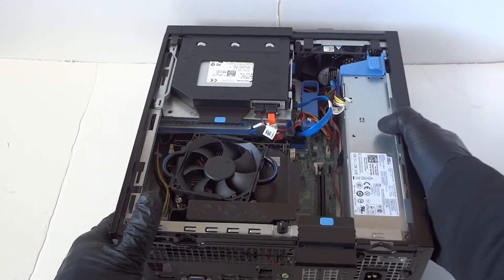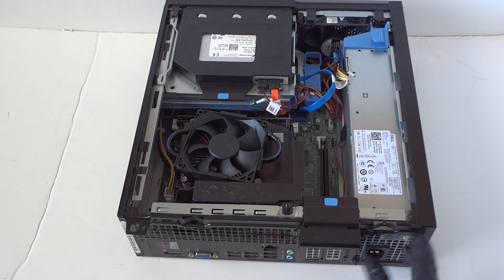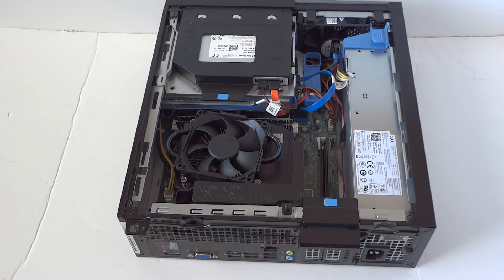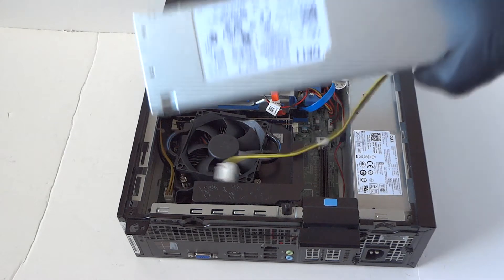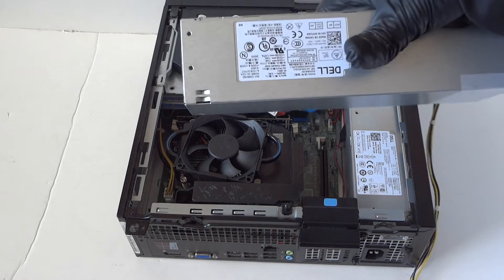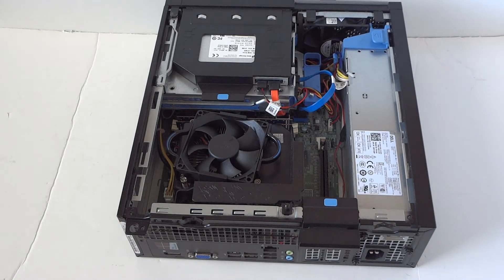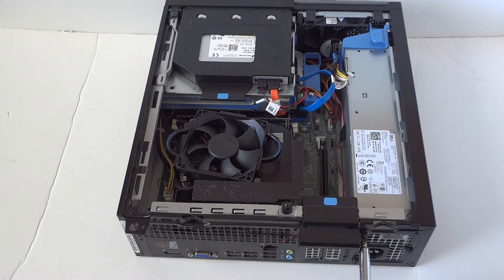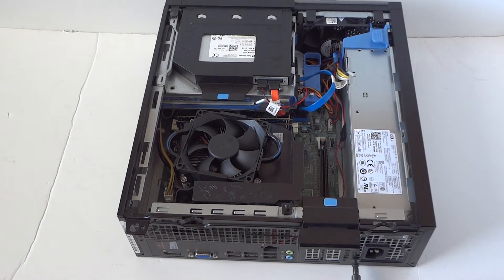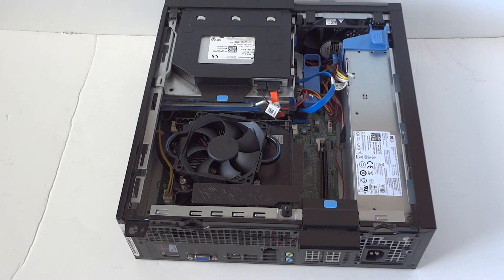There will be three screws in the back and you have to use a Phillips screwdriver. We're replacing it with the same power supply — this is a 255-watt Dell power supply for the Small Form Factor Dell OptiPlex 3020. So we're gonna remove the three screws in the back here.